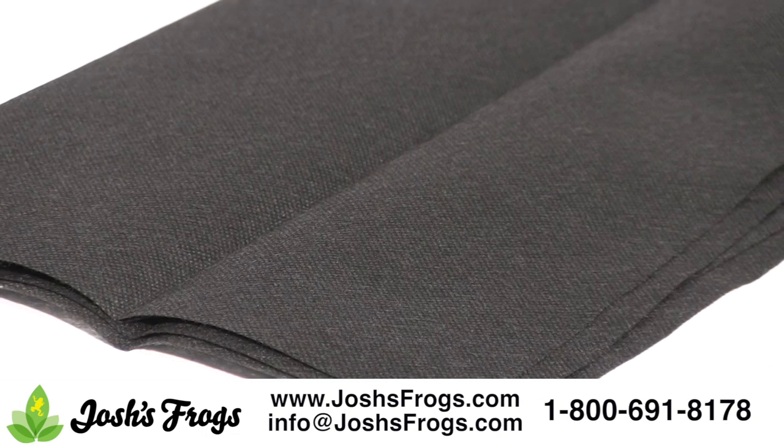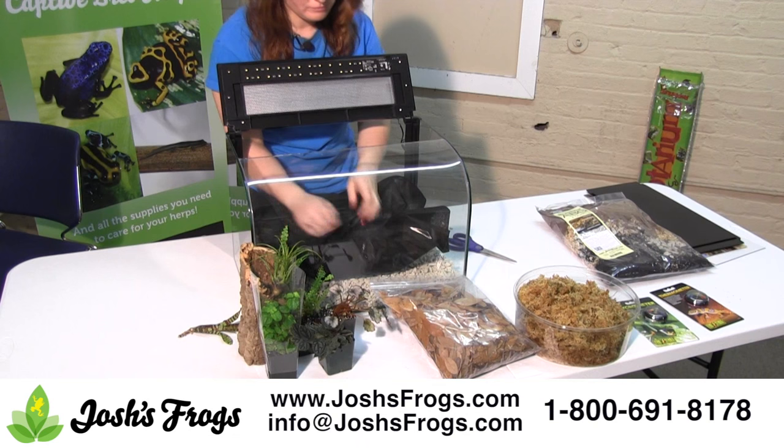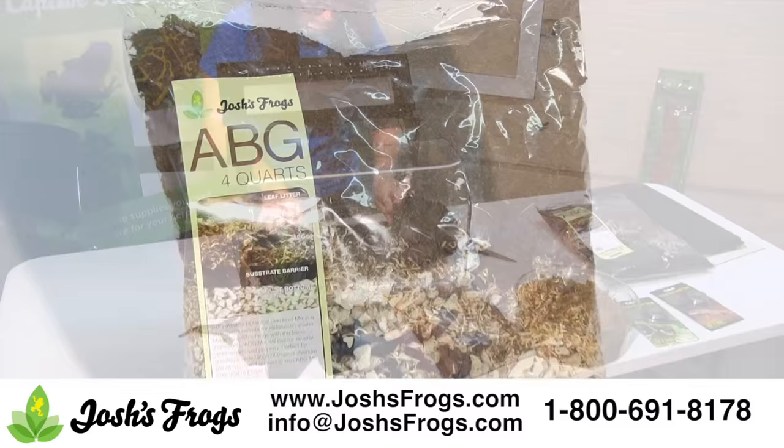Simply put, the substrate barrier included in the kit is placed between the hydroton and substrate layers in the vivarium to prevent the substrate from pushing down into the hydroton. This keeps the substrate drier, improving growing conditions in the vivarium as well as extending the life of the substrate. The substrate barrier can be cut or folded to fit in your specific enclosure.